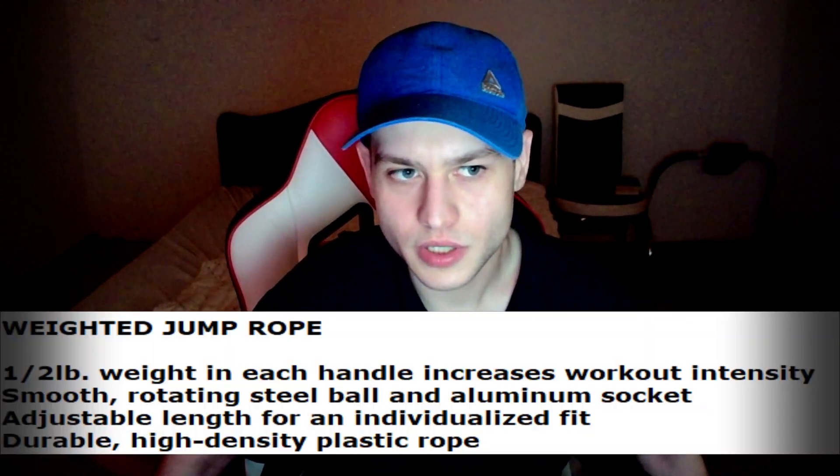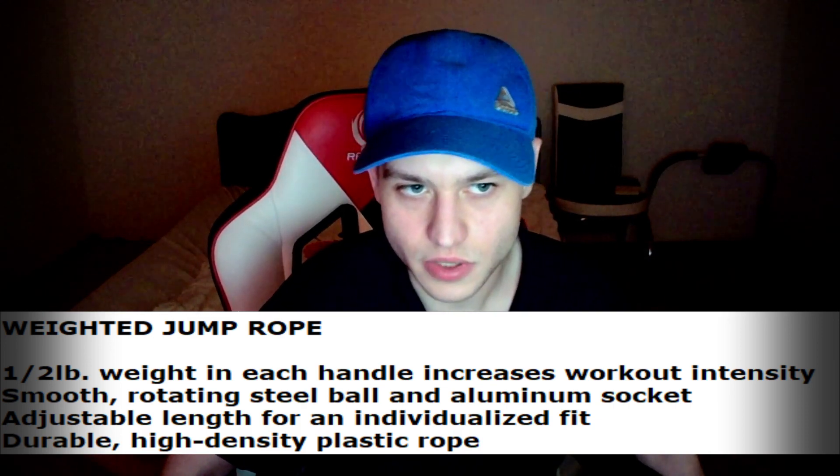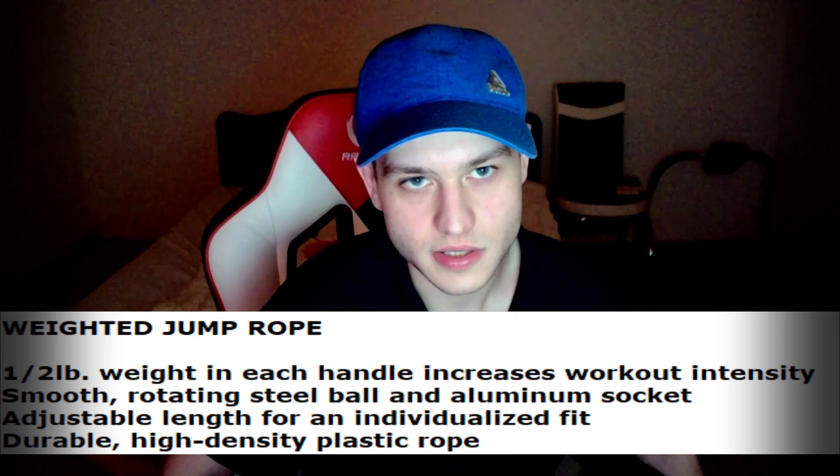The smooth rotating steel ball and aluminum socket — it's adjustable length for an individualized fit, durable high-density plastic rope. Honestly, I don't like the rope. These handles are really heavy and the rope feels like a cable — it literally feels like a cable for a laptop. I feel like Nike could have done something else with the rope.